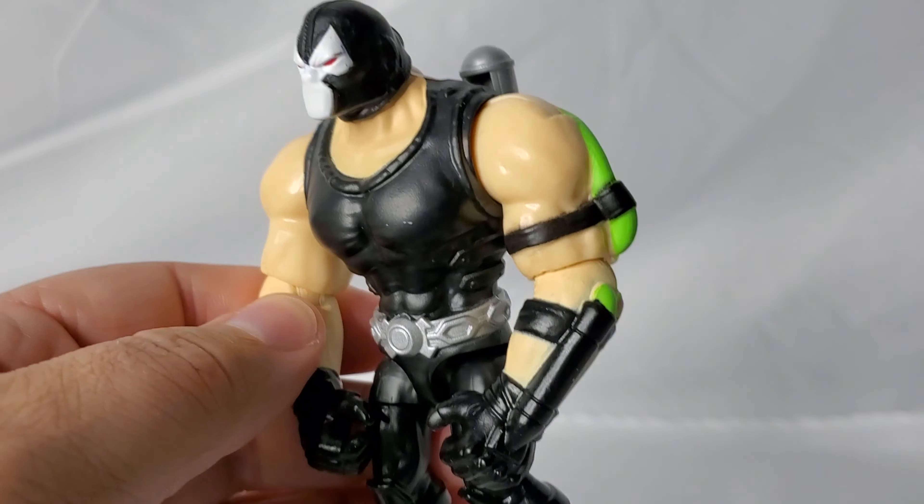Looking at the figure on the vehicle itself, the shape of the vehicle and the figure doesn't seem to match as well as you would anticipate. You can tell exactly where the feet should be sitting and where the hand should be holding, but for some reason the body just does not bend exactly the way you'd want it to in order to get that motion. But that's what it is.